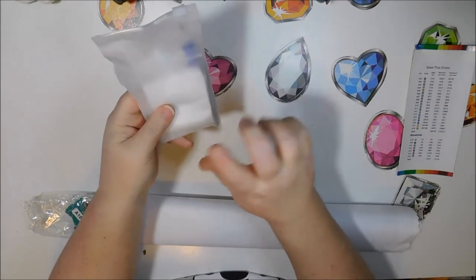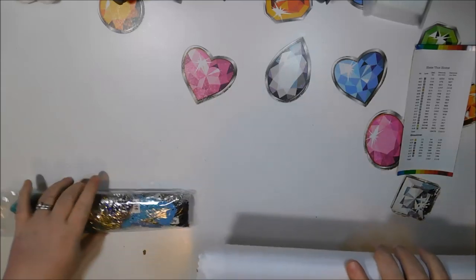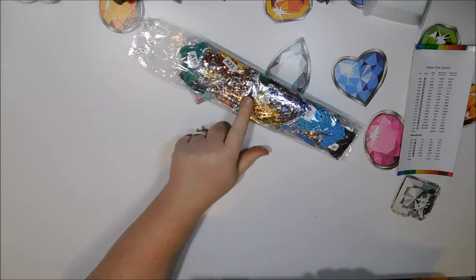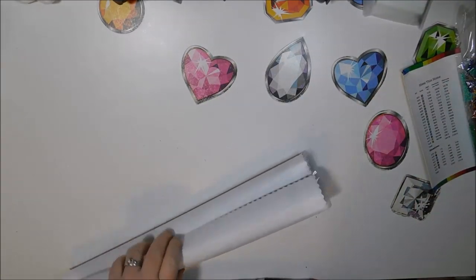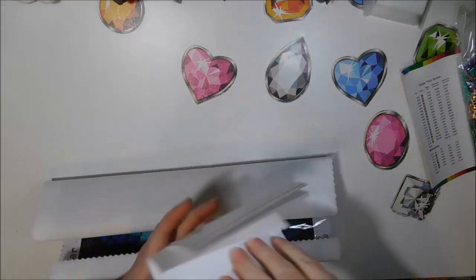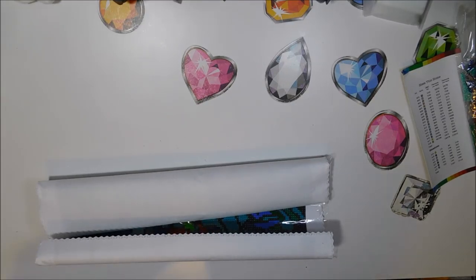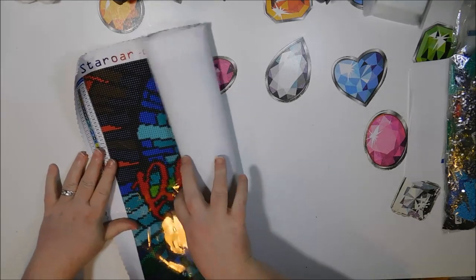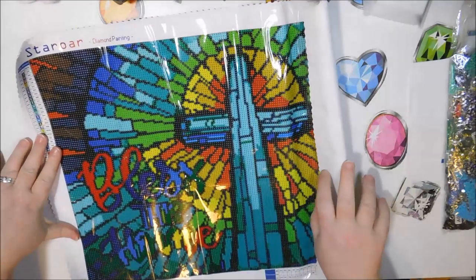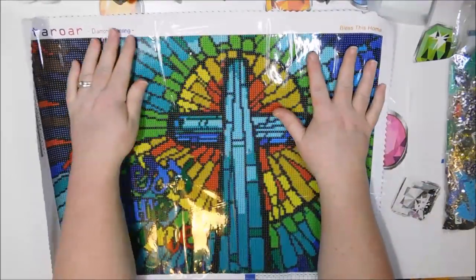Here's our toolkit — same as always, plenty of bags to put all your colors in. Here are our drills — beautiful rhinestones. Let's look at this canvas. Here are our wax papers. Let's flatten them and set them aside. All right, here we go. Oh my gosh, look at how pretty this is, you guys. It's stained glass, so it has plenty of color blocking.